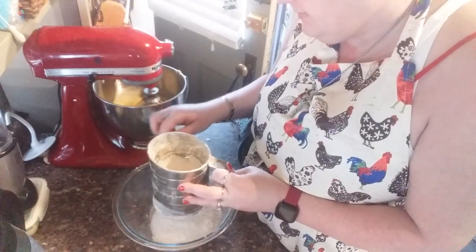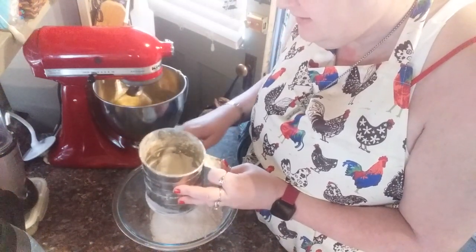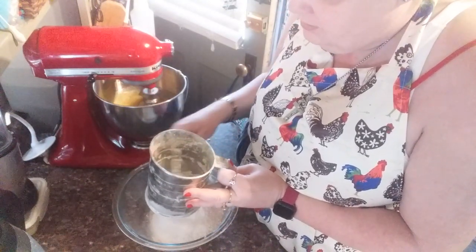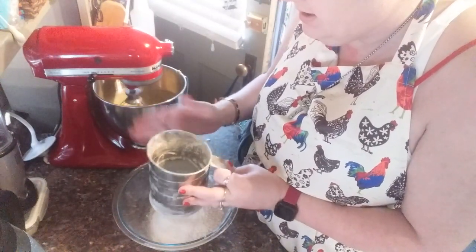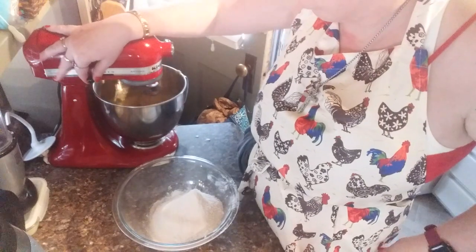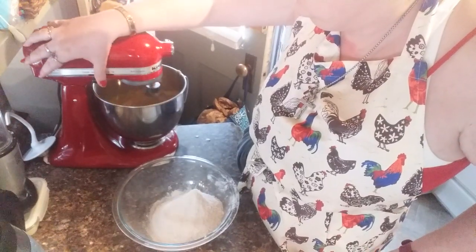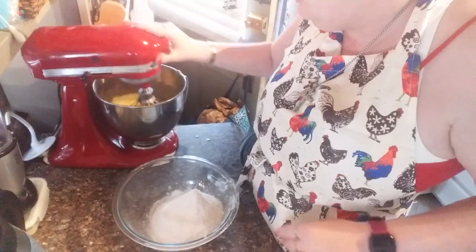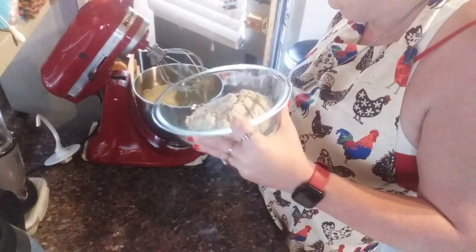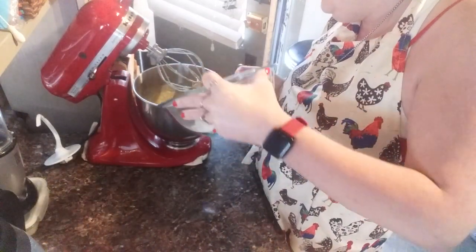You don't over mix your stuff but you don't under mix it either — you just gotta go by the sight of it. If you've been baking for a while you understand what I mean. Once everything goes in, let it mix for about a minute or two and then stop, because you don't want it over beaten. Some people say you can't over beat anything but I've found in life that you can.